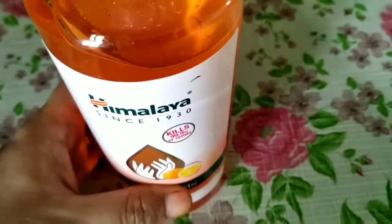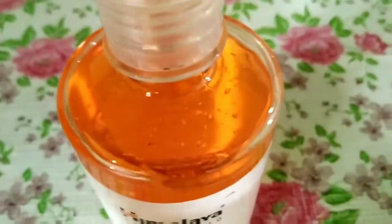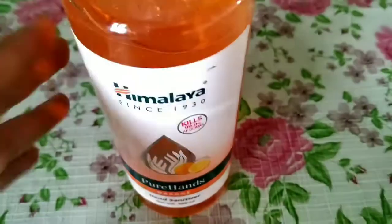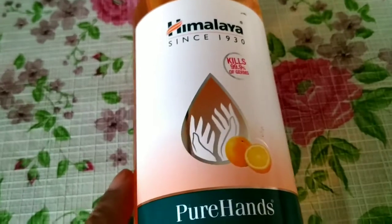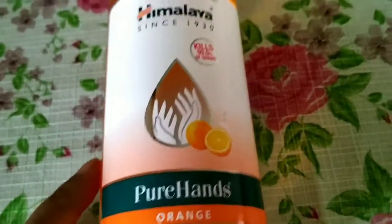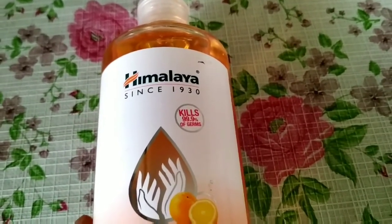This is a very travel friendly and handy bottle with a flip cover. It is very safe for our hands. When you use these things, you will definitely feel that this is a must-have product. I hope this video will be very useful and you will use these things in your life. Stay safe at home and see you in the next video.